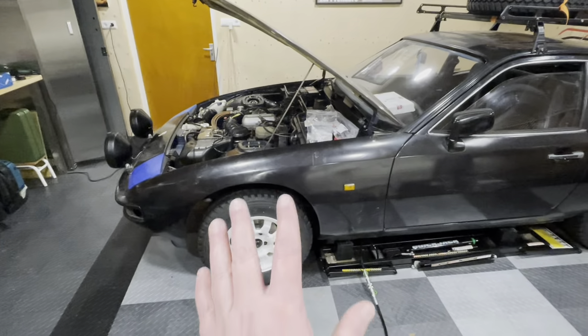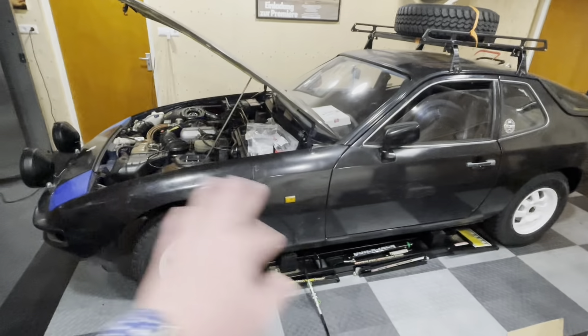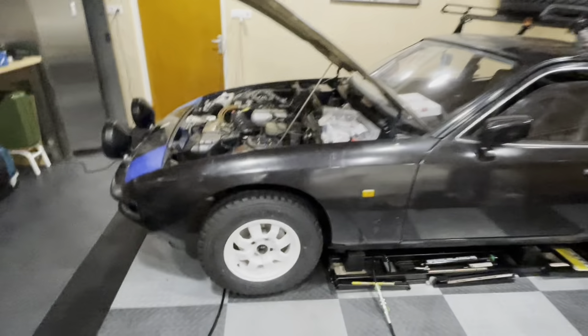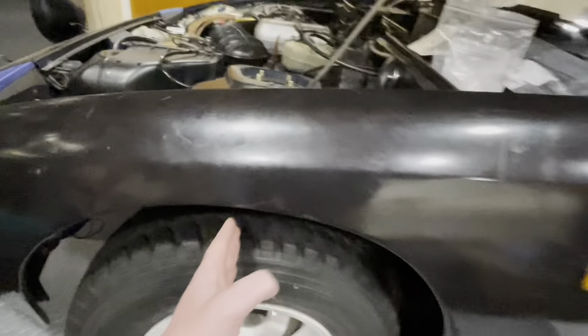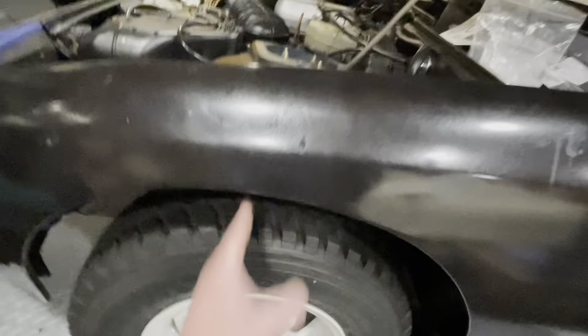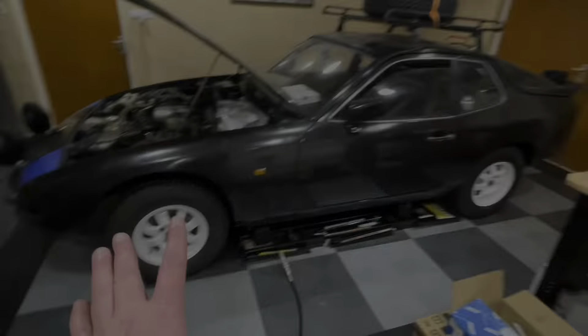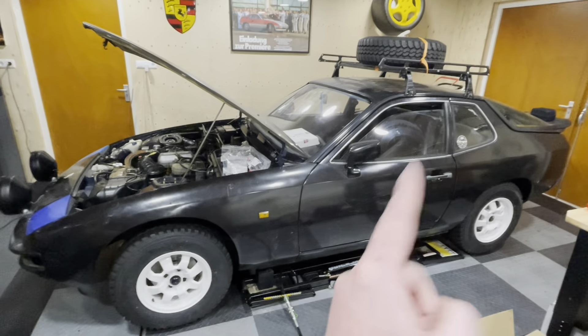But before we do that, we need to start measuring the level of this car. I've had it sitting here for a couple of days, I've sat in it a couple of times, and I've turned the steering left and right, so I think the suspension is now fully settled. It is slightly lower than it was, probably by about an inch or two centimeters. So this is going to be the right height. Sit back, relax, and let's start working.